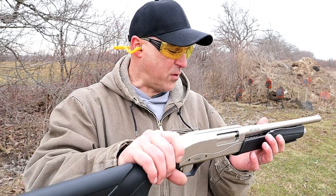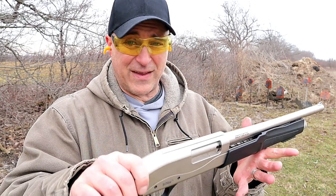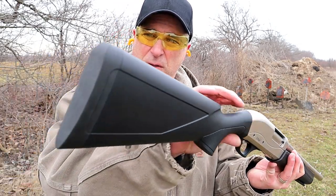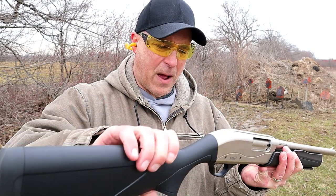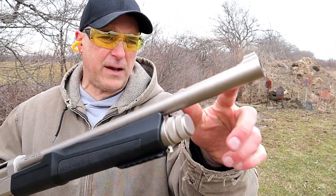It has a couple other things I want to go through. It's got an MSRP of $305 and this is a lot of shotgun for the money. It's got about a three-quarter inch recoil pad, polymer stock, polymer forend with a pic rail, and a bladed front sight.